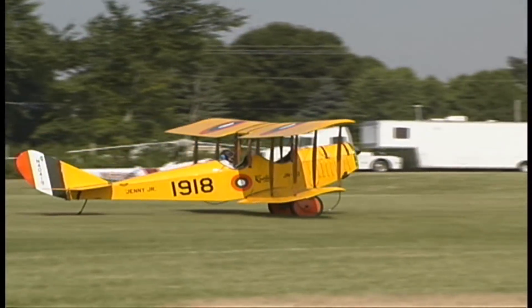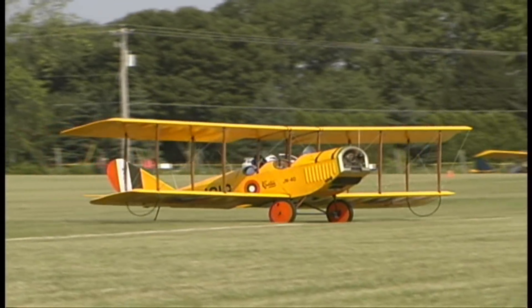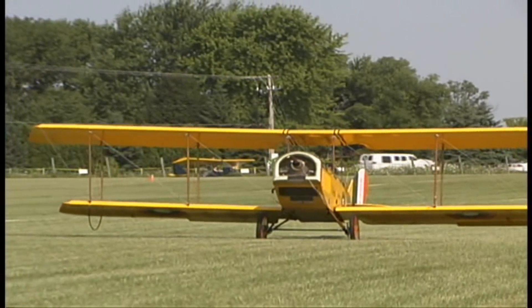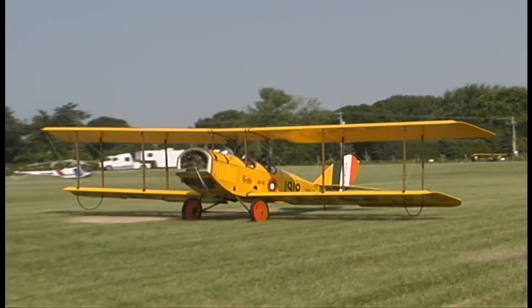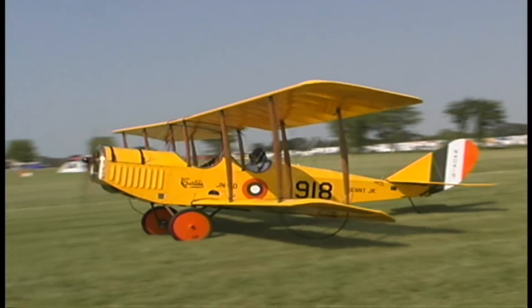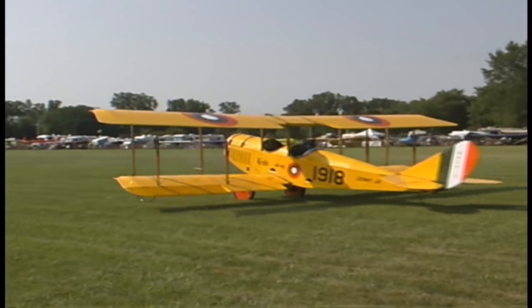Is this the first airplane you've actually built from scratch? Yeah, from scratch. I've repaired a few and built a few that were wrecked, but this one is from scratch. What kind of duration do you have with the fuel on board? There are 10 gallons of fuel and it only burns two and a half gallons an hour, so basically four hours — about 180 miles is a good figure.